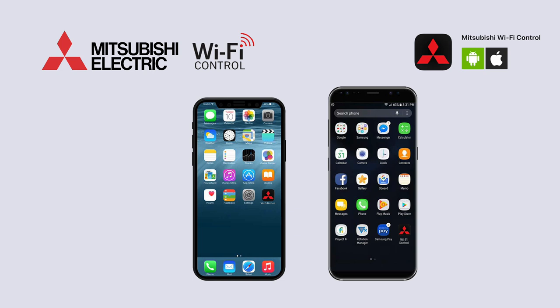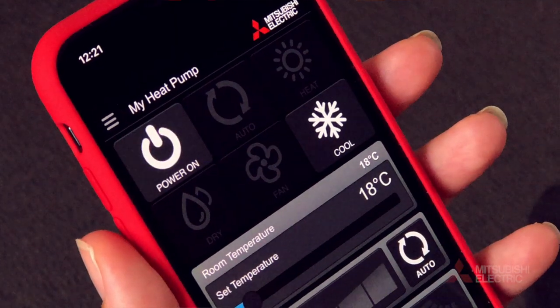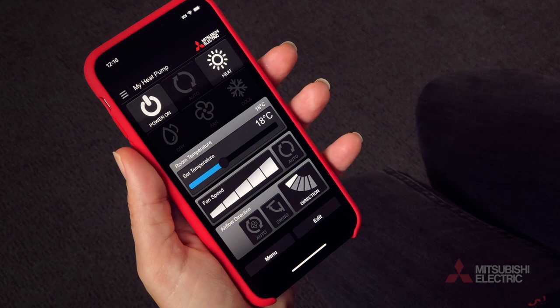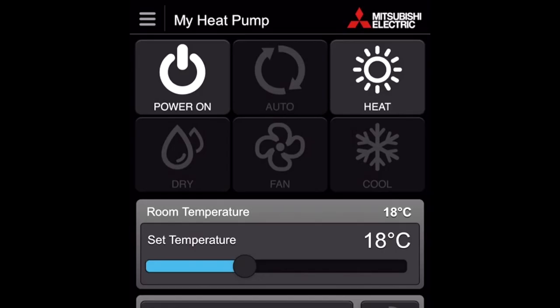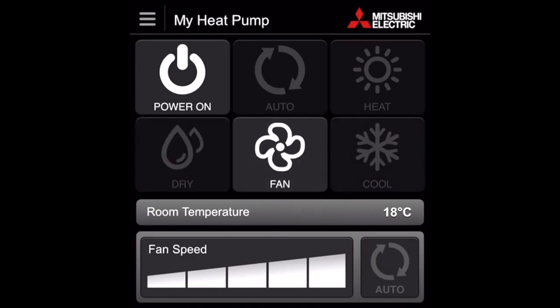This video covers functional controls only. To turn your unit on or off, simply press the power icon in the top left corner of your device. Placed around the power button you'll find the mode settings. Here you can access our five operational modes: auto, heat, dry, fan, and cool.